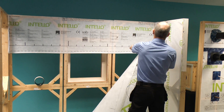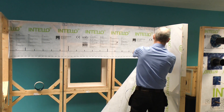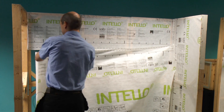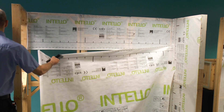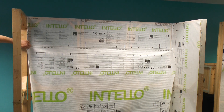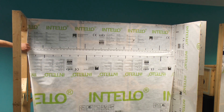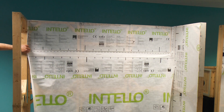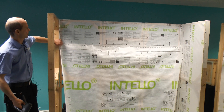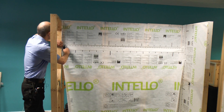I pick a point — left or right, it doesn't matter — and fix one side first, then pull it across. When you pull the membrane, it's important to pull it firm. If you pull it too hard, it bulges upwards and you get a crease at the bottom. If you don't pull it hard enough, you get creases straight away. So somewhere in between — just a firm, easy pull with your hand.